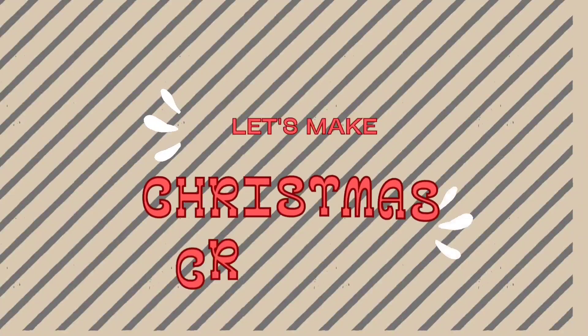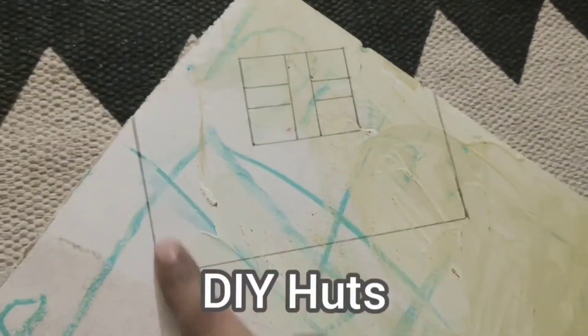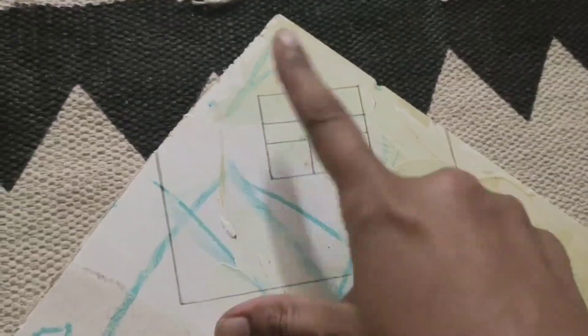Hello everyone, I'm Swati, welcome back to my channel. Today I'm really excited to share some Christmas decor and craft — really easy and fun Christmas crafts — with which we'll be doing a simple yet elegant Christmas front door makeover. So why wait, let's dive into it!